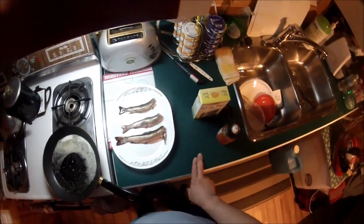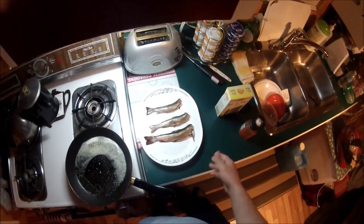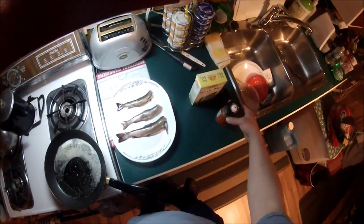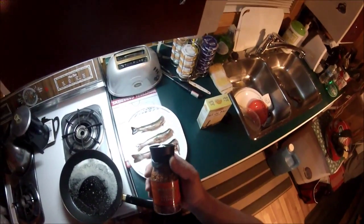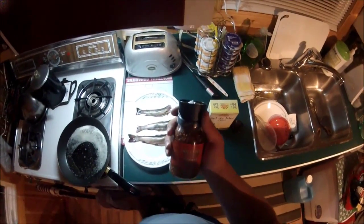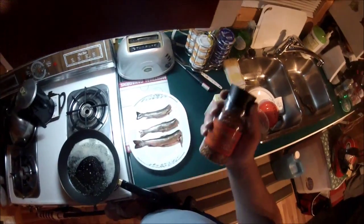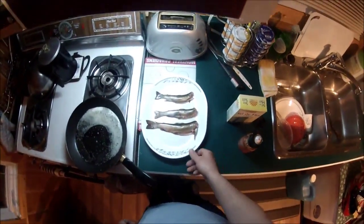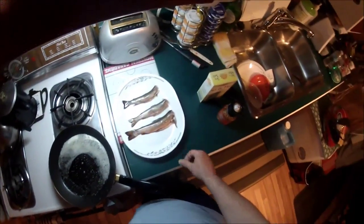I've got the butter sizzling in the pan here and I've got the trout clean. All I'm going to do is roll them in flour and fry them out with butter. I like to use hot and spicy seasoning — I'll mix that in with the flour and probably a pinch of sea salt as well.